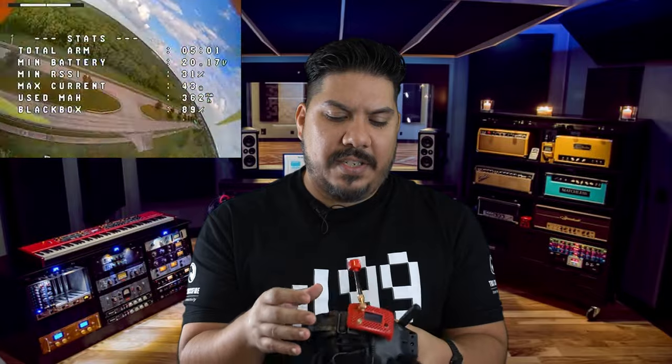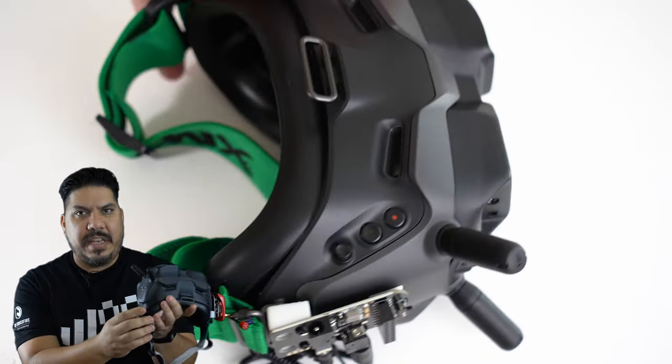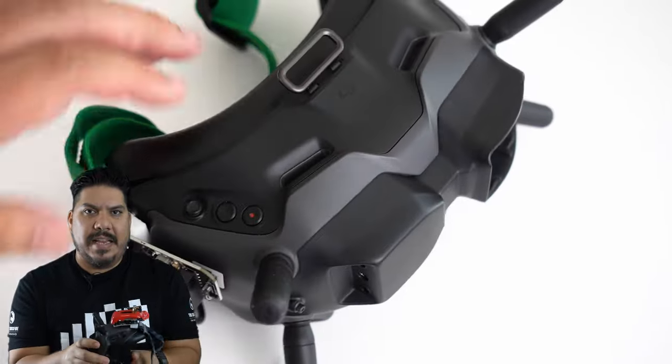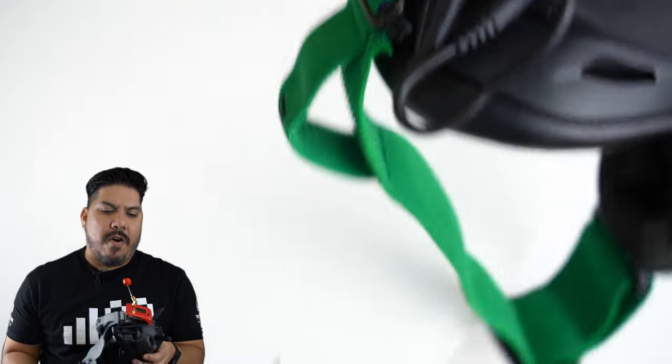A lot of us still need to go back to analog — to fly whoops, racing quads, or any old fleet that's still great but on analog signal. If you don't want to spend $60, this is only $13. It's clean and fits on there very neatly. A plastic block mounts to the same holes your goggle strap uses and keeps it firmly in place.